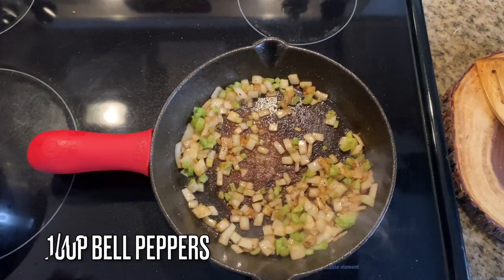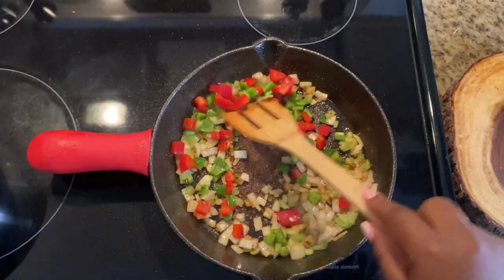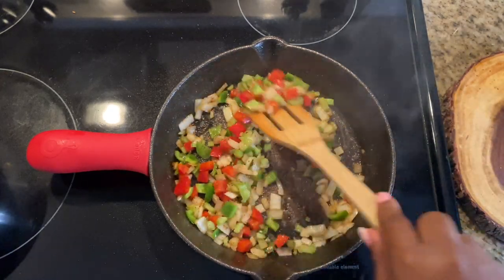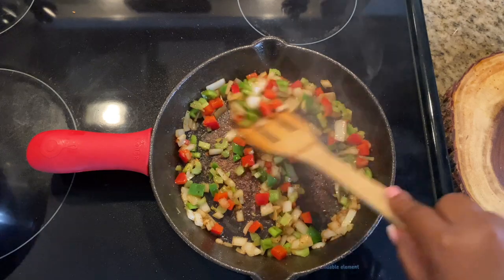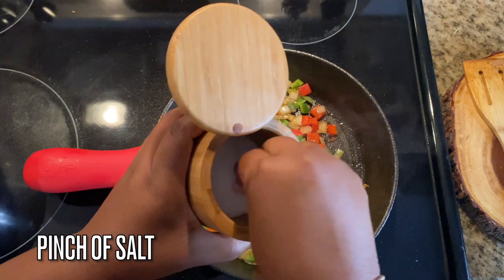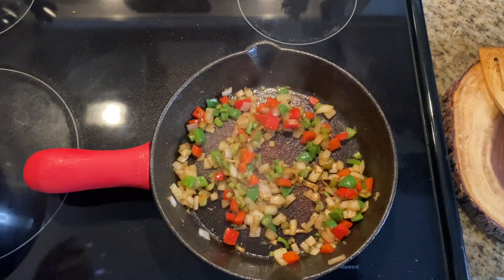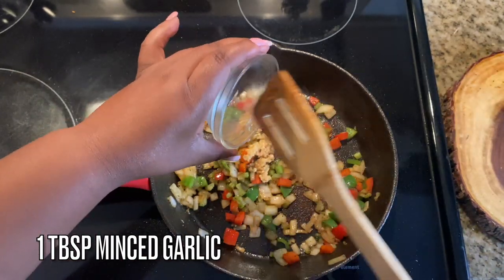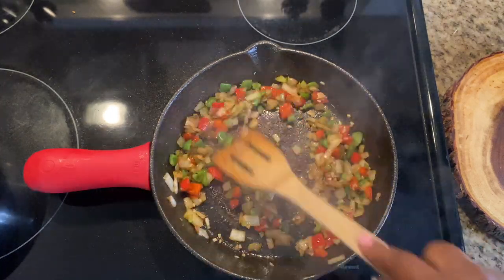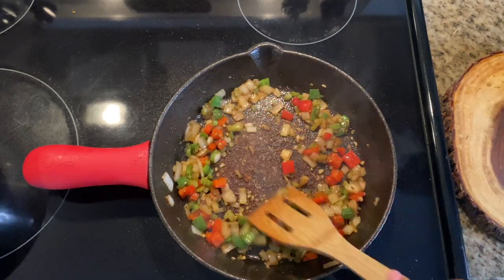Once the onions are sweated down, add in one stalk of celery, chopped very finely. If you don't like celery you can leave that out. Add in one-fourth cup of bell peppers — I'm using red and green, but you can use any color you want. Season your aromatics; it's nice to have layers of flavor. Then add in a tablespoon of minced garlic last so you don't burn it.